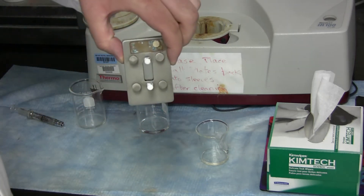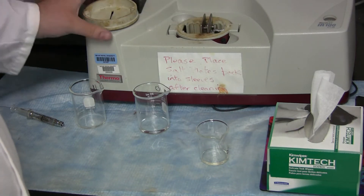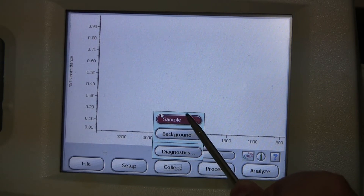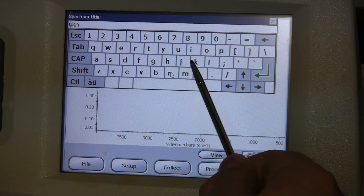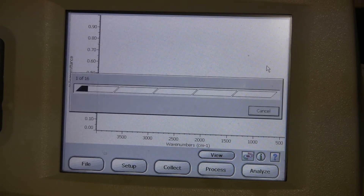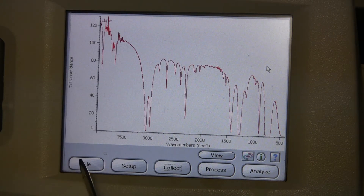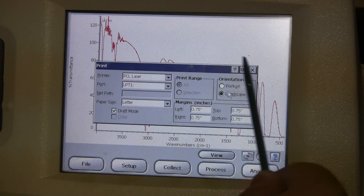Take your solution cell and place it into the Nicolette machine. Make sure to place the cap on top. Now go to Collect and Sample. Type in anything you want and then click OK. Wait for the scans. Then as before, go to File, Print, change it to landscape, and hit OK.